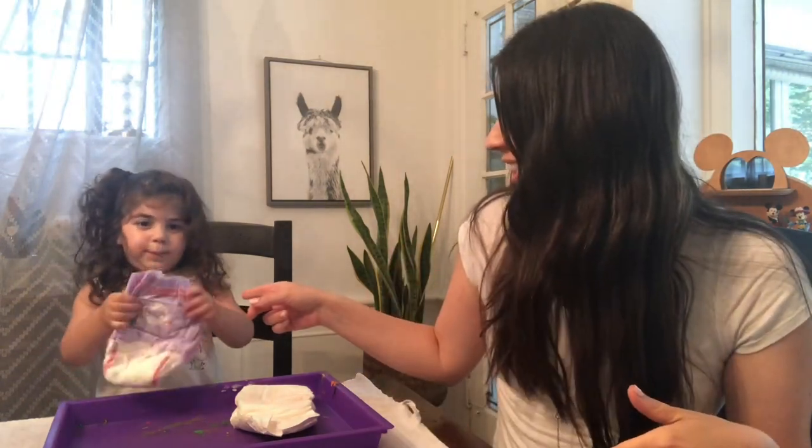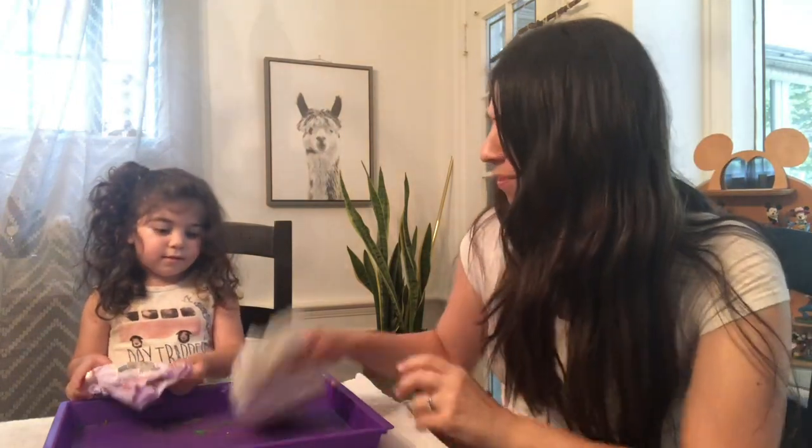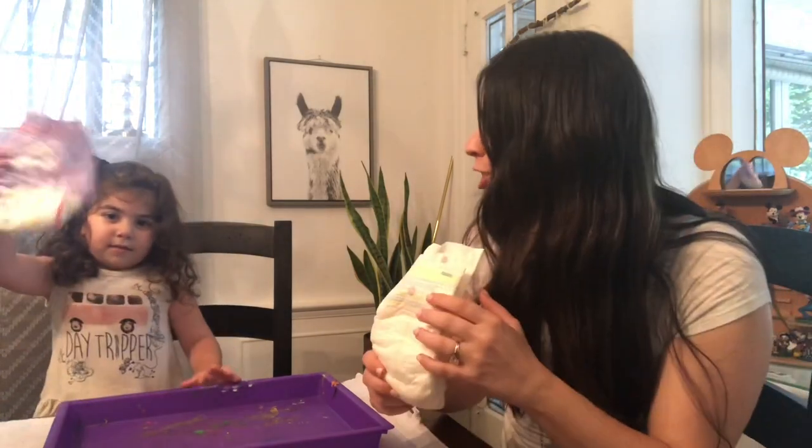Hi everybody, Ms. Barrington here with my trusty helper, Diaper Maisie. Maisie doesn't need diapers anymore because she's potty trained, but we have some diapers left over and they're going to help us do our baby diaper experiment today.